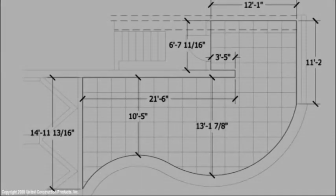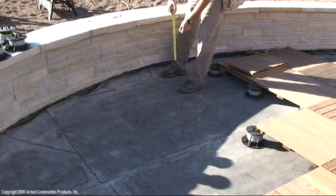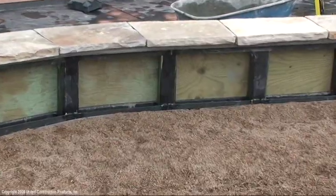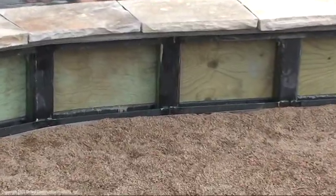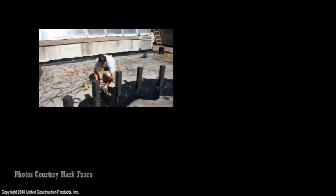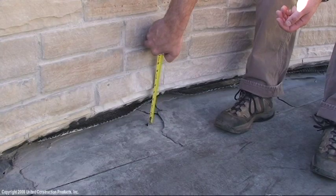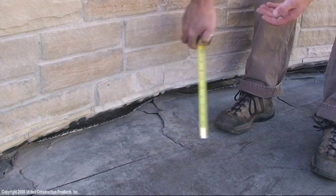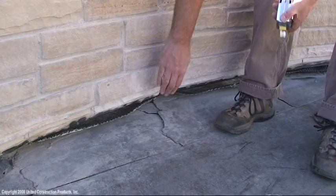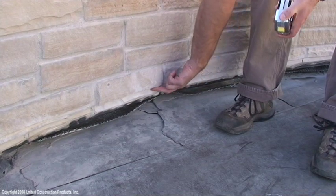When installing a deck with Bison Deck Supports, the perimeter must be contained by a structural wall attached to the building structure. Prior to this deck installation, a wall was built to separate the deck area from the garden area. The new wall was then properly flashed and incorporated into the waterproofing assembly. The gap under the wall allows water to flow to the roof drains. This installed wall incorporates an overlay so that wood tiles can firmly abut to the wall and serve as a finished edge.